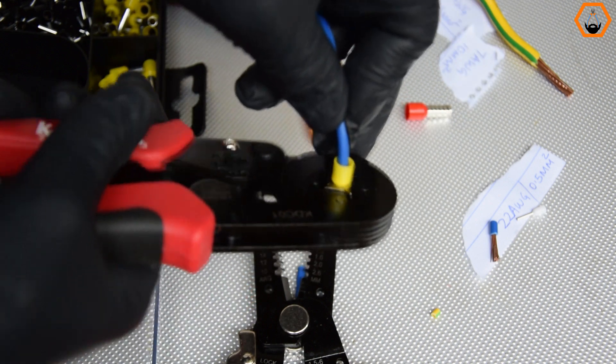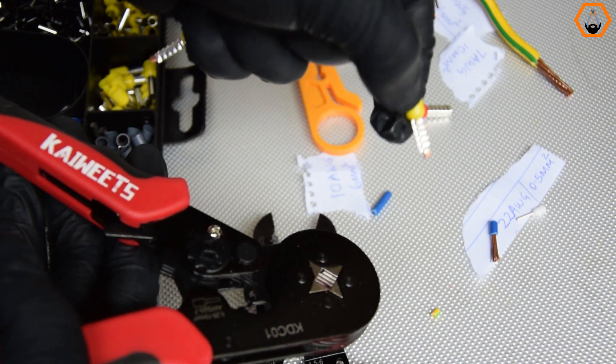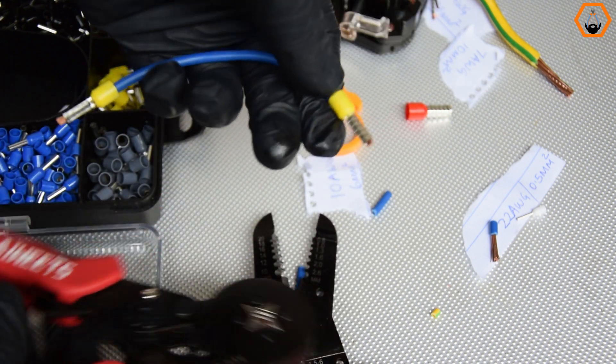Hello and welcome to Plassman, your home for everything you need to know about pliers. And in this video, I'll review the new Kiwitz ferrule crimping toolkit right after this break.